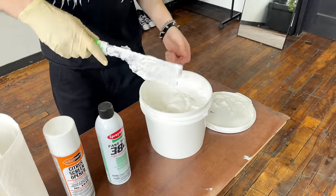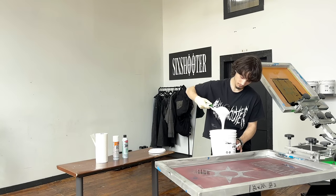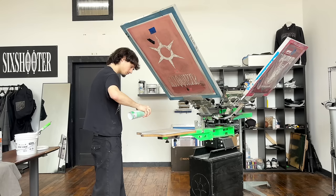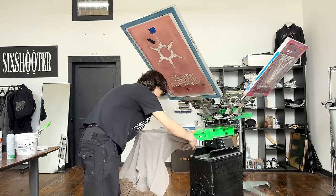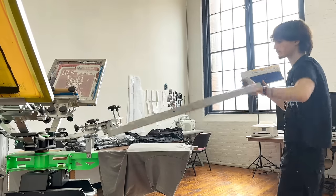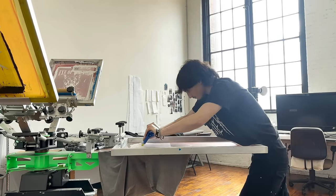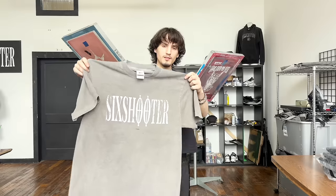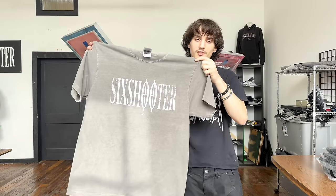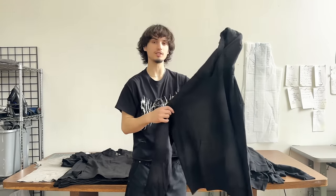This is a super high quality brand right here — I use it for all my prints. I'm gonna do a test print on this t-shirt and make sure everything looks right. The test print came out super clean, but there was a little bit of black ink left on the screen that got onto the t-shirt, so that's why you always do a test print. Now that I know the screen is ready to go, let's print the first hoodie and see how cool it comes out.